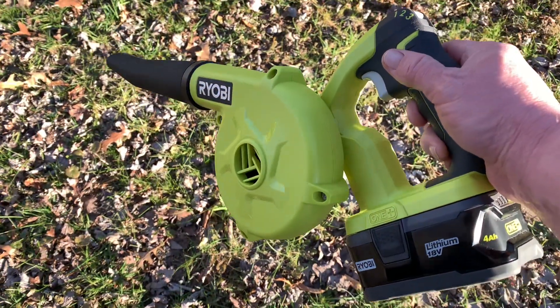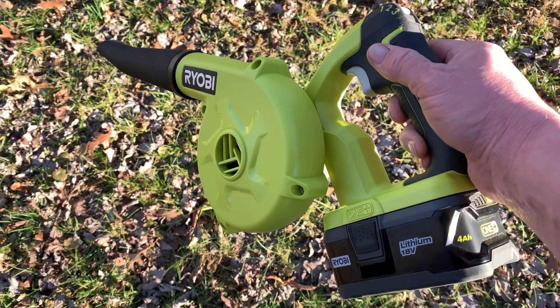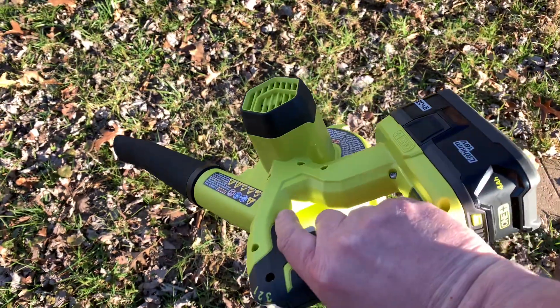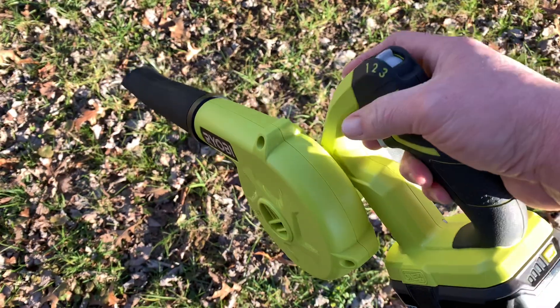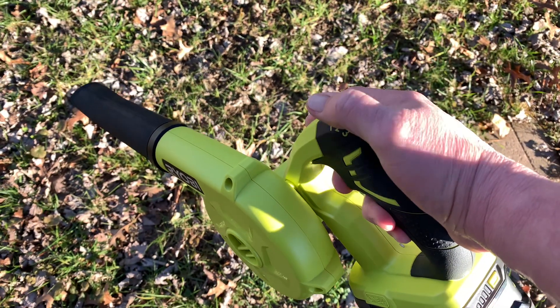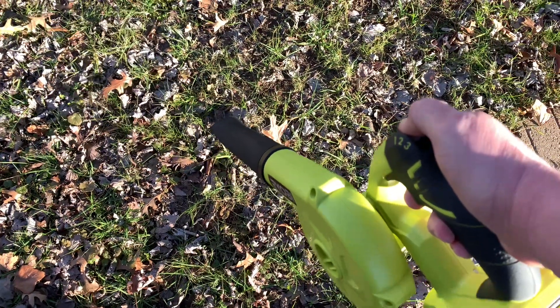Just want to make a quick video here for everybody — introduce you to the P755 little shop blower. It's got three speeds: low and medium.